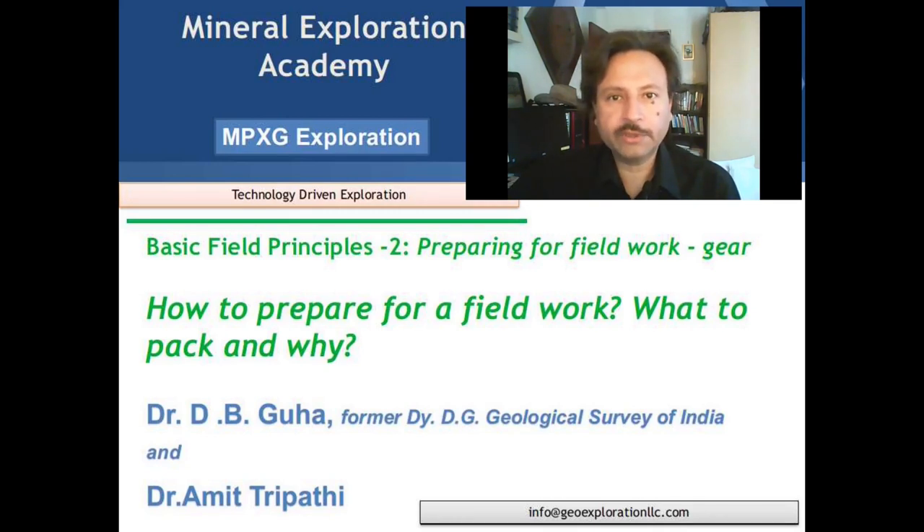Such a basic subject coming from such an experienced person would give students a great opportunity to learn, and I hope the students take advantage of it. If you like the video, please subscribe and circulate it. Thank you so much, and welcome Dr. Guha.